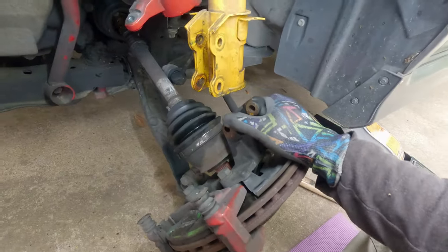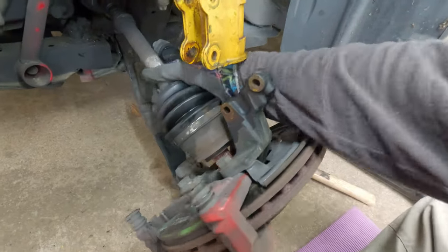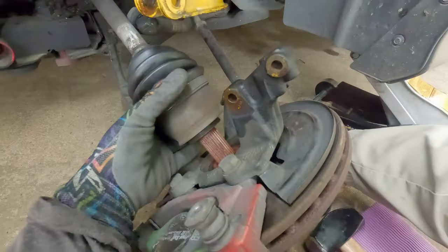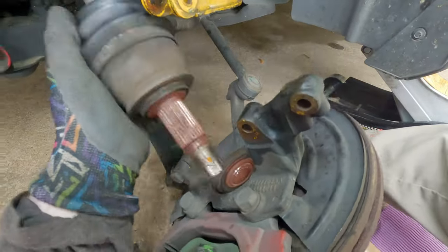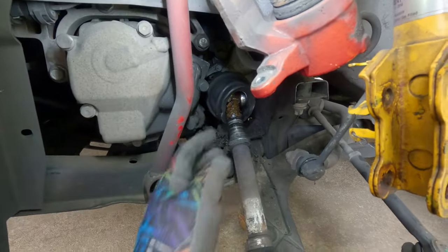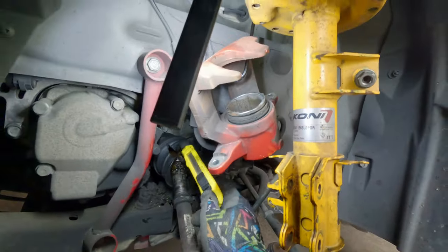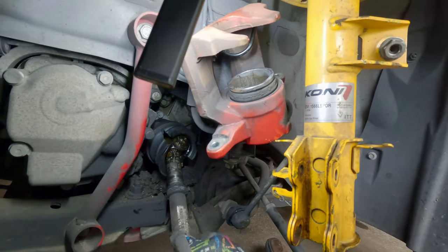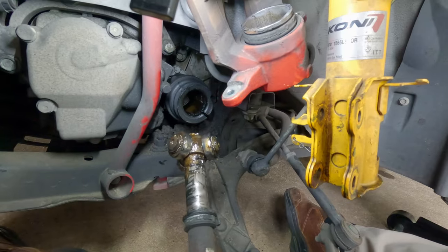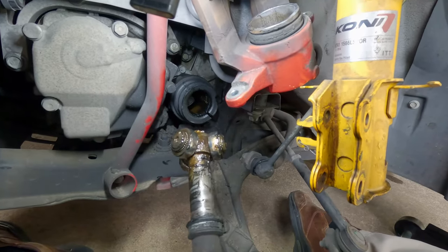Once the hub is free from the strut it drops down and you can usually pull the axle out — sometimes it takes a little tapping from the front. You can see the axle just comes all the way out of the hub. Now we gotta get the old boot off to take the axle all the way out. Since the old boot is trashed anyway, I got in there with a razor knife and made a couple slices so I could pull the axle out of it. I'll probably have to get in there with diagonal cutters to get the old band off and completely remove the boot.